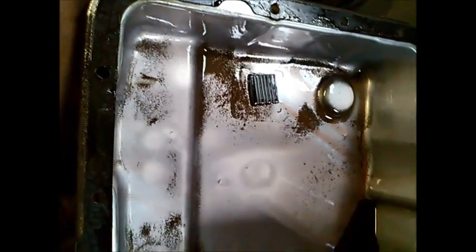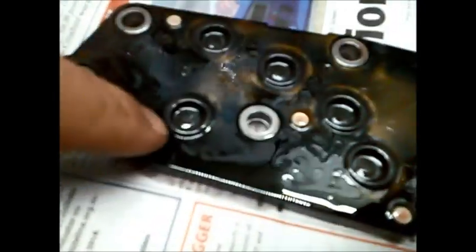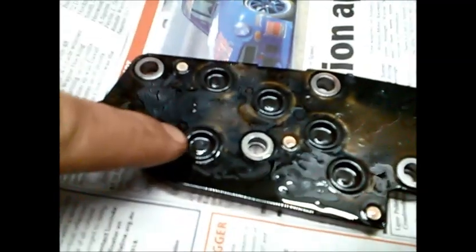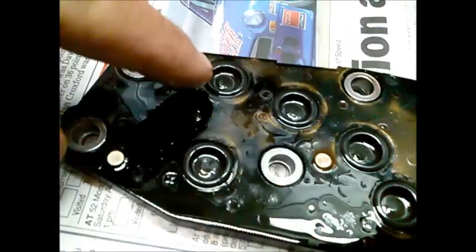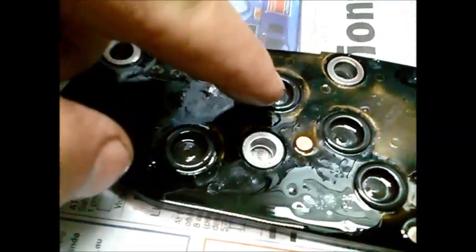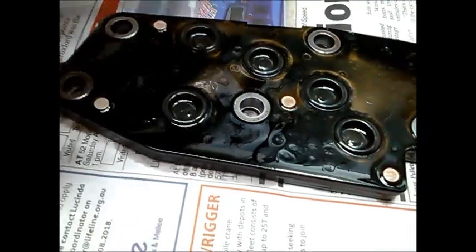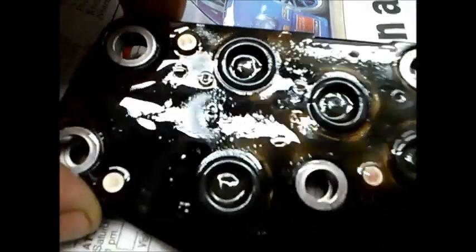I've got the switch plate out and you can see how much fine metal — wait for the camera to focus — you can see how much fine metal has accumulated on those little pressure switches. Pressure is actually directed through here.